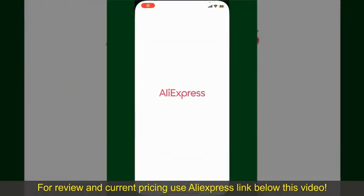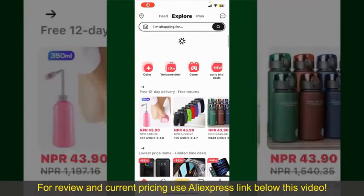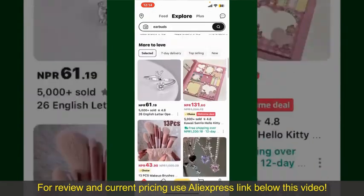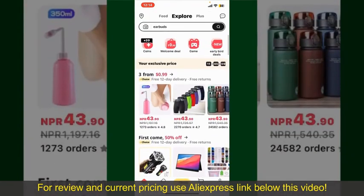Launch the AliExpress application and make sure that you're logged into your account. From the main homepage, you can search for a product using the search box at the top, or browse through the product categories displayed on the screen.